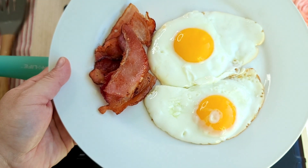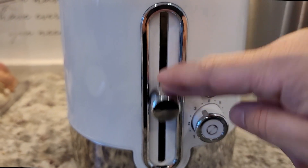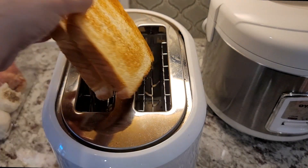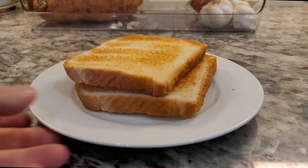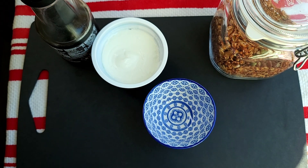Now that my eggs and bacon are done, I'm going to make some toast. Into my toaster I'm adding two slices of white bread. I don't think you guys need instruction on how to make toast, but if you burn it, try again.